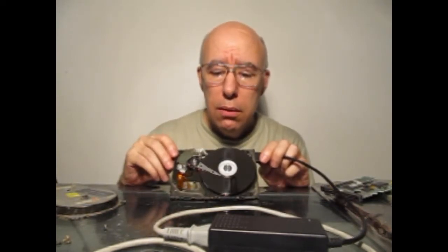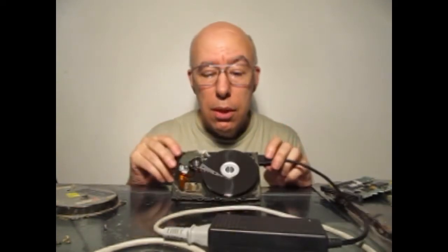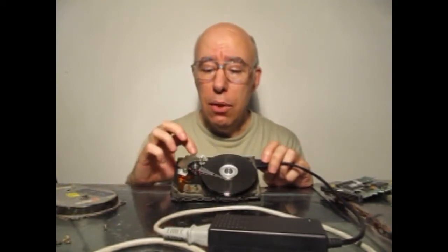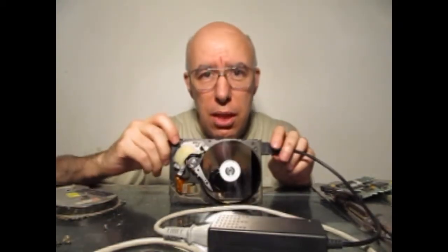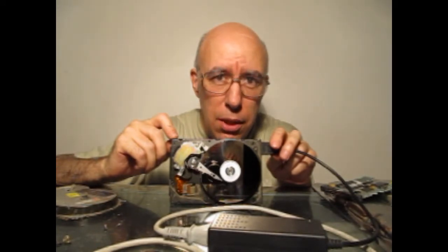A ver si se escuchan. Ahí está girando. Sin querer, dimos con la causa de por qué no funciona este disco: está funcionando mal el sistema de parqueo. No se desparqueó. Ahí lo desparqueé manualmente. Entonces, el micro del disco rígido ahora está dándole al cabezal buscando instrucciones de qué es lo que voy a hacer. Y queda en esa secuencia repetitiva hasta que detecta que hay algún tipo de falla y se apaga.